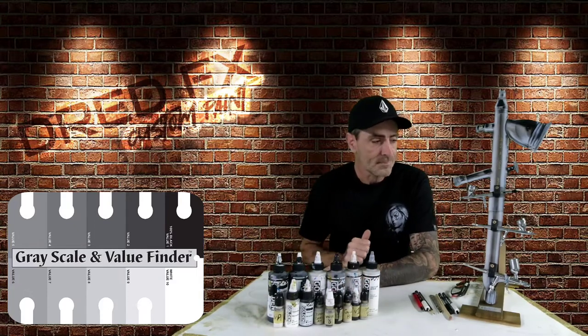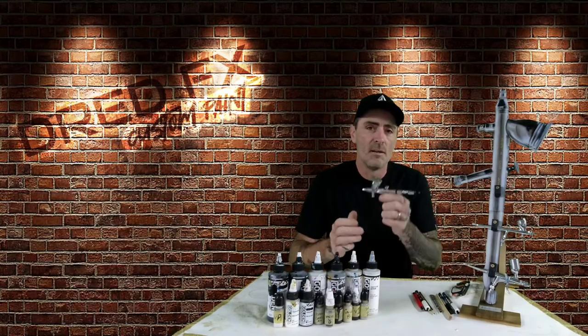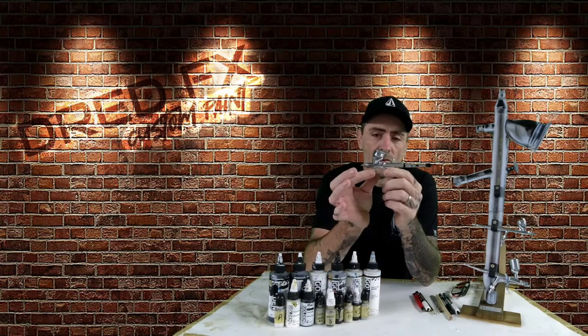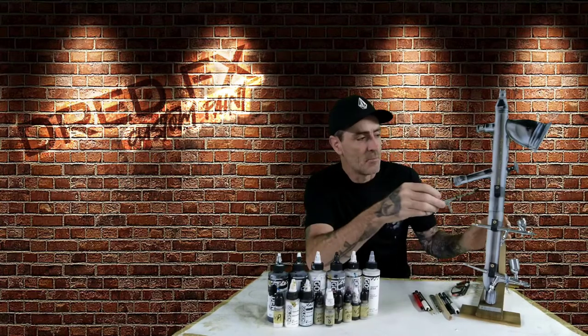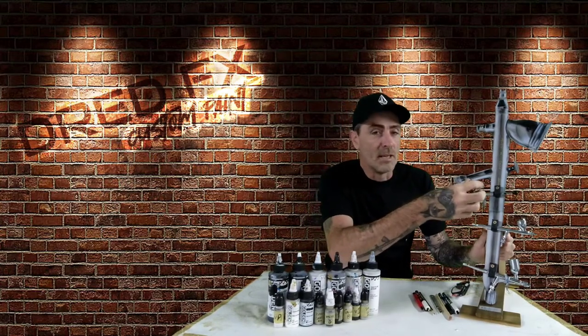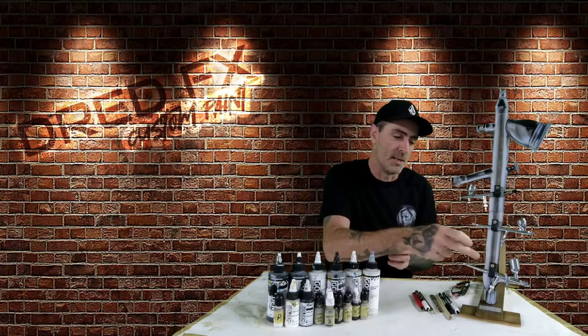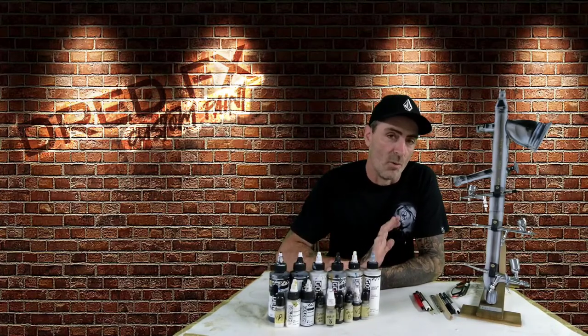The airbrush of choice for today is the Creos PS771 — this is the 0.18 version with the MAC valve on the front, so we can get right down with the detail. And if we need to make some big coverage around the outside of this portrait we can drop onto the beast, which is the PS290 trigger control, and smash that background in — no problem at all.